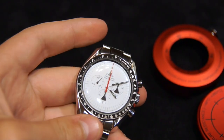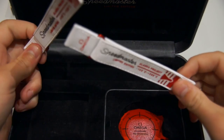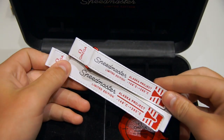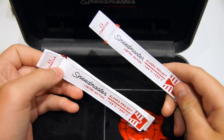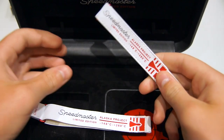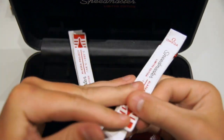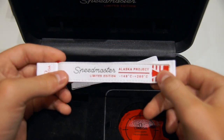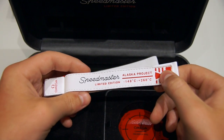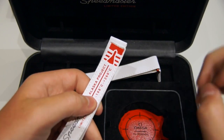Now I'll show you the box and some of the other special things this comes with as a limited edition. One of the things you get are two straps, made to be worn with the jacket since the steel band doesn't accommodate nearly enough room to wear it with the jacket on. One strap is a little longer than the other, and they're velcro — very easy to take on and off. These are what astronauts would have actually worn over their space suit. They read: 'Speedmaster Limited Edition Alaska Project, negative 148 degrees Celsius to positive 260 degrees Celsius,' then Omega, with a logo on the other end.